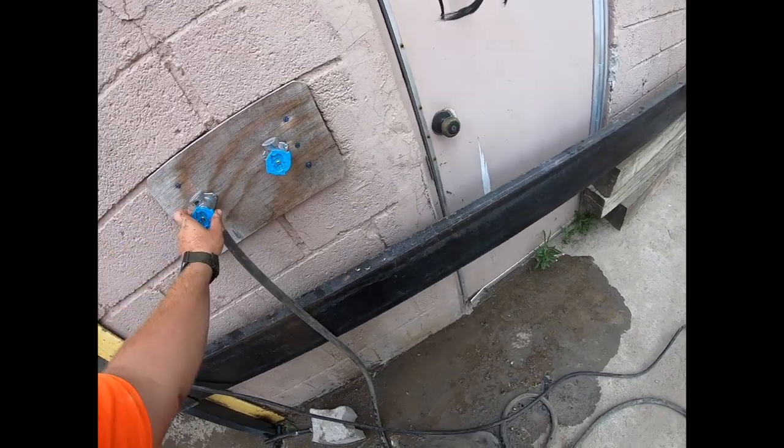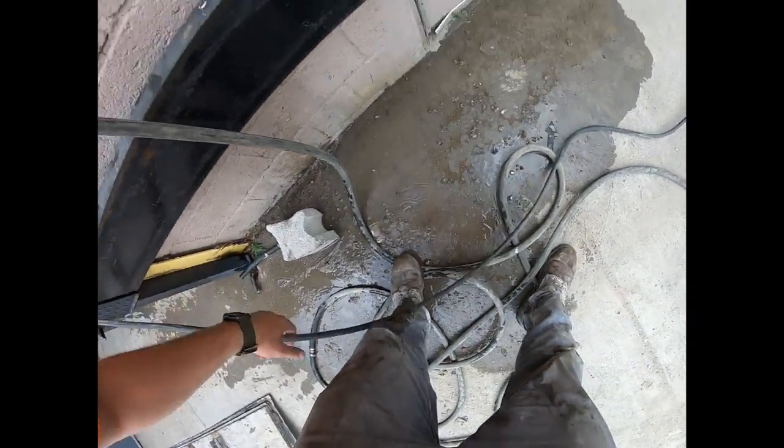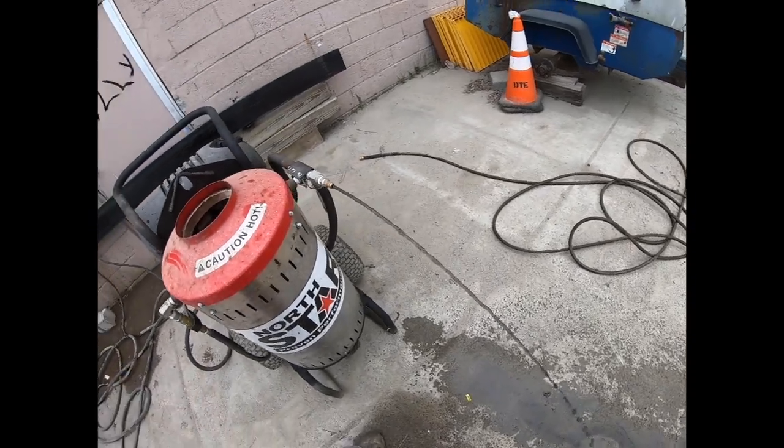All right, crank that water on, get this thing up off the ground. You can see it's sooting there - I usually just run it until the output gets clear.